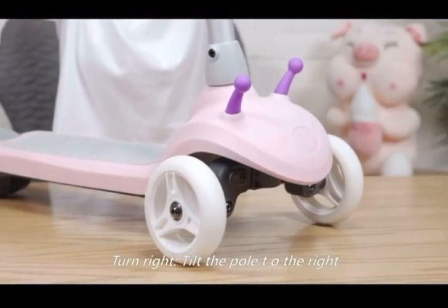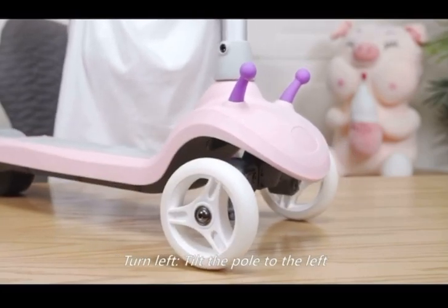Turn right by tilting the pole to the right; turn left by tilting the pole to the left. This gravity-based steering is intuitive and easy for children to learn.